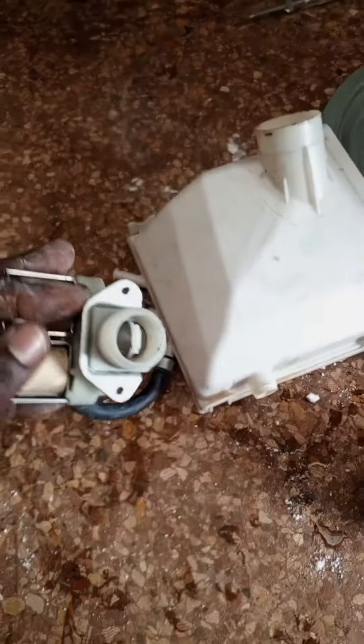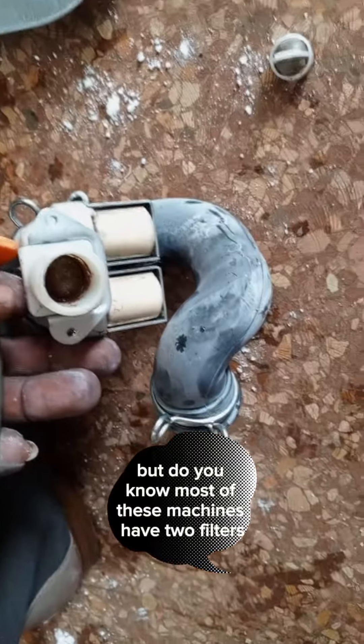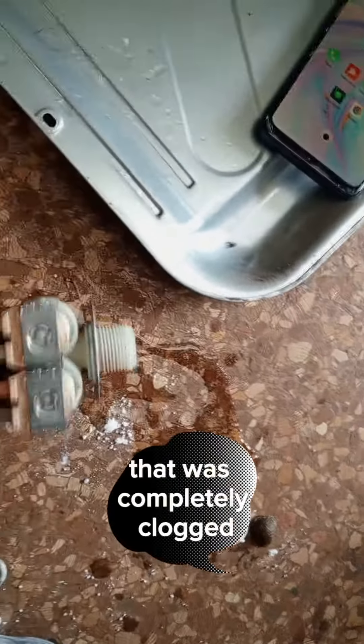That is the filter. Some of you clean the filters, but most of these machines have two filters. This client had cleaned the first filter, but after three years she discovered there was another filter that was completely clogged. She told me she always cleans the filters — but look at that, it was completely clogged.